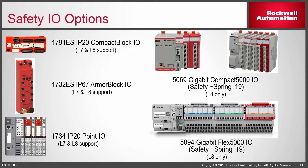The IO flavors available today for safety include IP20 and IP67 variants — the 1791ES and 1732ES — and Point IO, probably the most prevalent, which lets you mix and match standard and safe IO in the same backplane. All those count as one node regardless of how many IO modules are connected because it's one IP address. The new IO — the 5069 and 5094 — both require an L8 controller and cannot be used with the old L7-based chipset. The left-side options work with both L7 and L8, while the new gigabit class of IO will have safety available in the spring and will support SIP security.